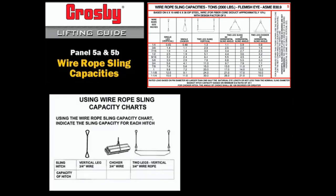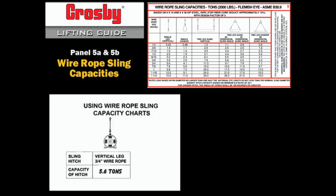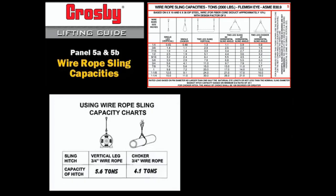Let's use the wire rope rigging chart to determine the capacity of an IWRC wire rope sling in various hitches. In this example, a wire rope single leg sling fabricated from extra improved plow steel, 3/4 inch diameter, has a capacity of 5.6 tons. The same 3/4 inch wire rope sling would lose approximately 25% of its capacity when formed into a choker, dropping to 4.1 tons.